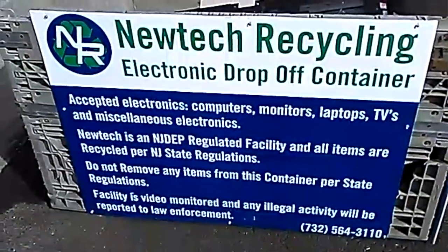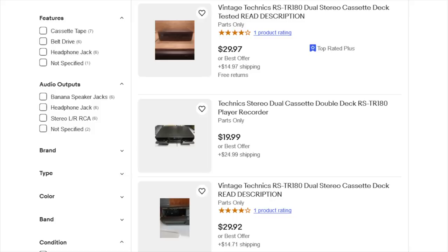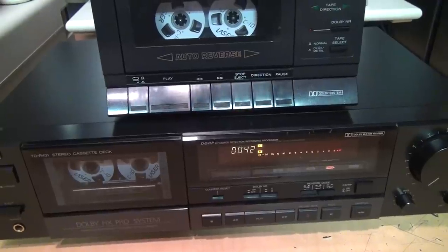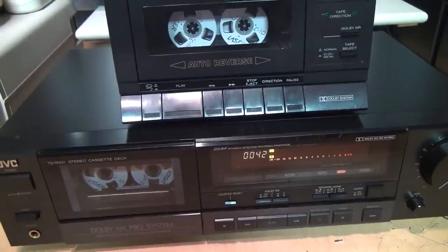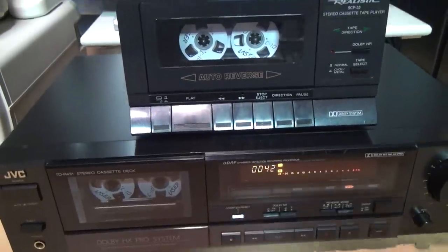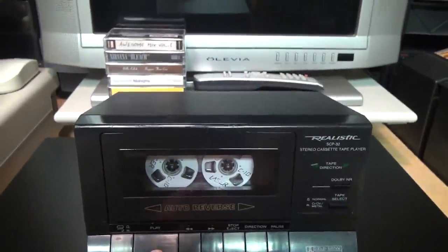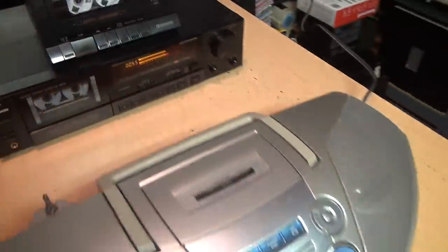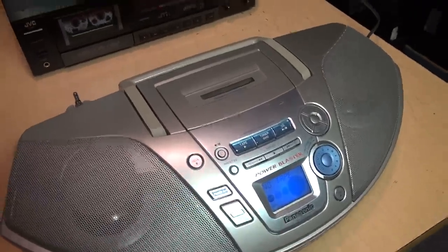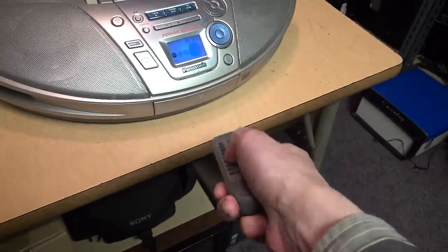Here is the Technics deck where it belongs — in the e-waste drop-off bin. Don't bother asking me to send it to you. Don't get me wrong, I don't mean to discourage people from repairing vintage cassette decks, but I do encourage you to choose one that is worth repairing, or better yet keep looking until you find one that doesn't need repair at all — such as this very nice JVC deck from 1990, this simpler but good-sounding auto-reverse Realistic deck from 1993, or this Panasonic boom box from 2001 with automatic opening cassette door and remote control.